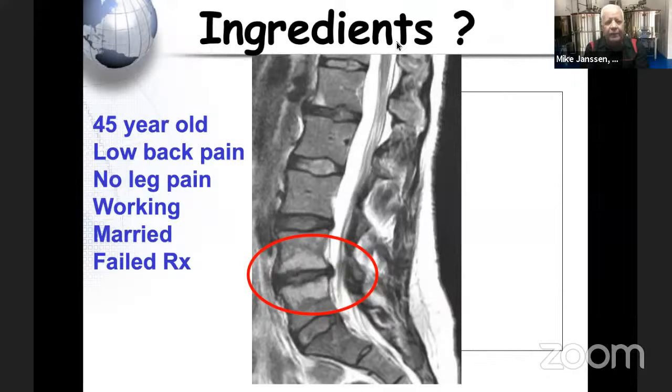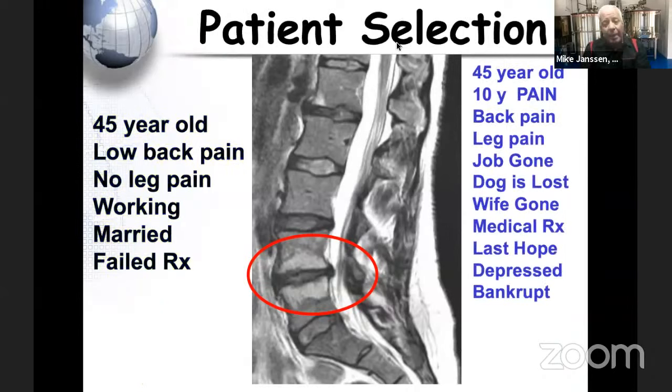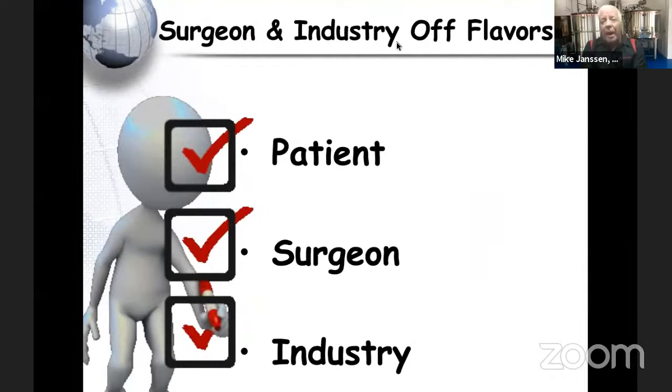That patient has the ingredients for a good outcome. But take the exact same patient — same age, 10-year history of pain, fired, dog's gone, wife's gone, girlfriend's pregnant, depressed, and bankrupt, and you're their last hope — we might not be able to hit the same home run. In trauma with an ankle fracture, the best treatment is clear regardless of psychosocial factors, but in degenerative disease all these factors make a huge difference.